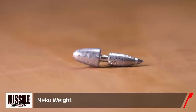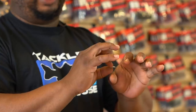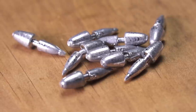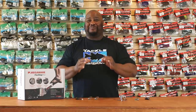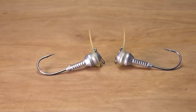Next, by Missile Baits, we got their Nico Weight. What's cool about this is the little back end of the nail that just pops right into your plastic worm, stick bait, or whatnot, and it holds in there pretty secure — no messy glues needed. The design of the outside is going to help it roll over rocks and stumps. This time of year, especially fishing behind other competitors or weekend anglers, this is when you need to downsize your presentation. The Nico rig gets you bit 365 days out of the year.